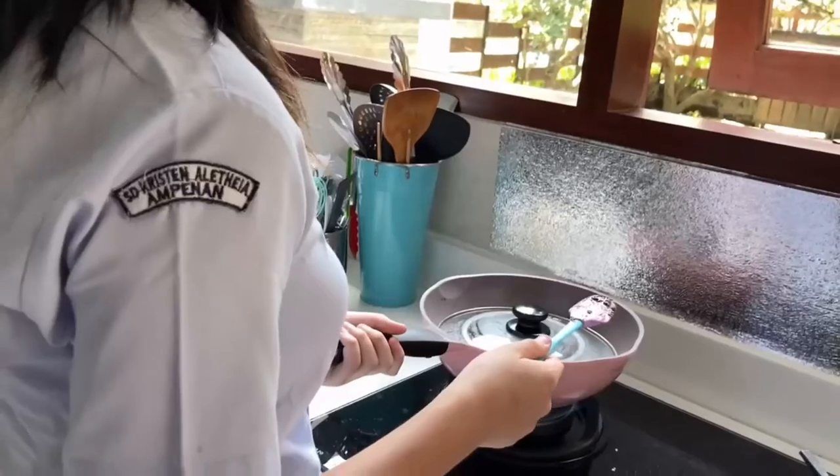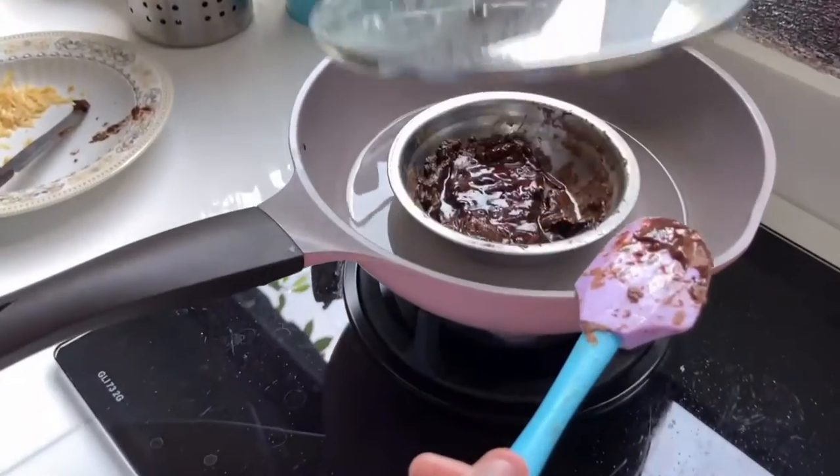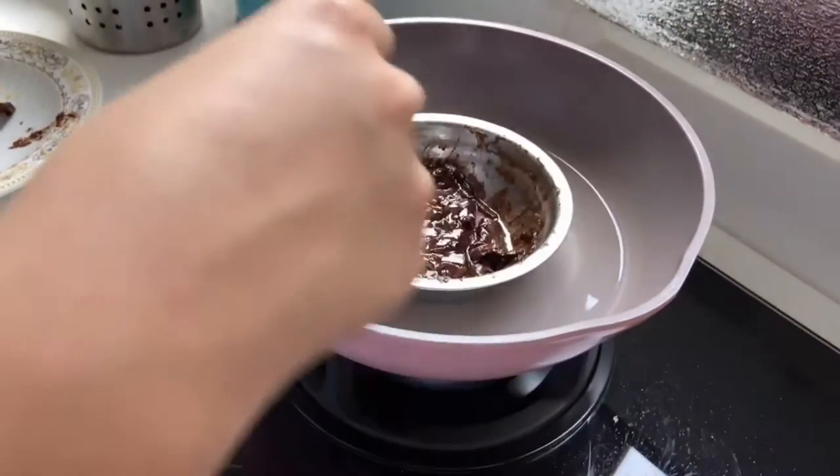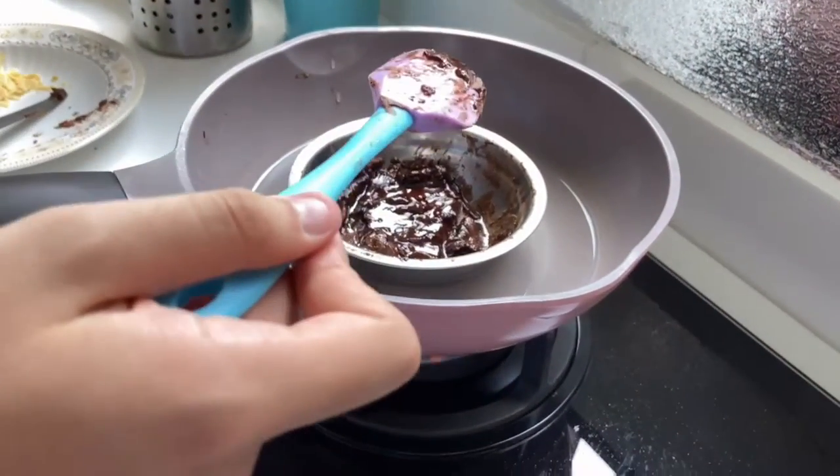First, we need to melt the chocolate. This is the chocolate I'm melting. As you can see, you're supposed to put the water outside and the steel bowl inside. I have pre-melted this, so it's easier to record.